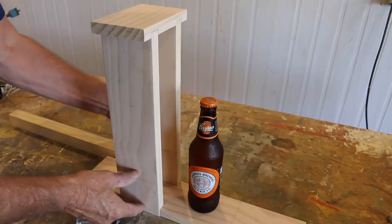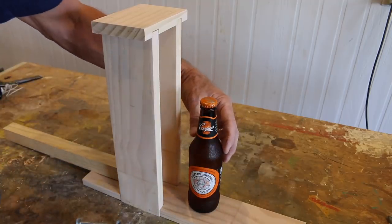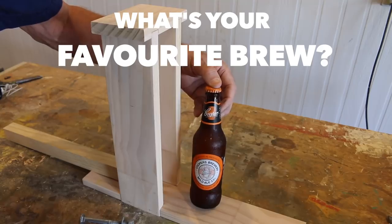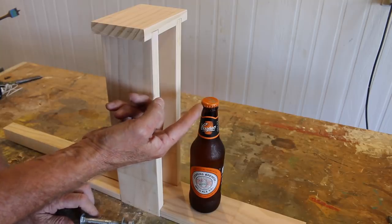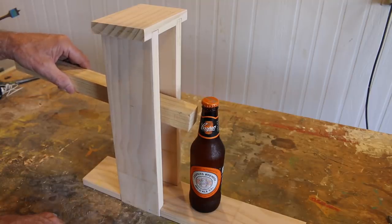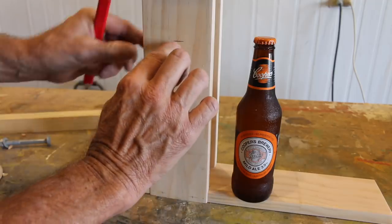This is basically how the catapult bottle opener is going to look. But before we assemble it, we need to know the height of our launching lever. A good way to do that is to grab your preferred brew — mine is Cooper's Mild Ale, three and a half percent. Measure from the underside of the cap across to the side of the bottle opener, and that'll be the centre hole for the bolt securing the launching lever. Run a square across until it lines up with the underside of that cap, and bingo — there you have it.